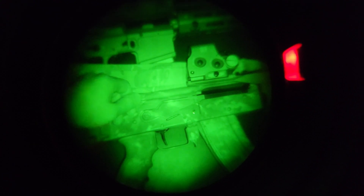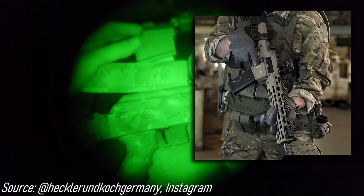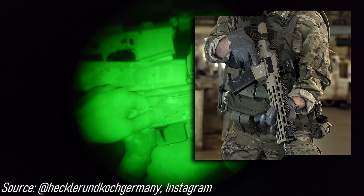Interestingly, on the newest HK rifles — at least the military variants; I'm not sure what they're going to be doing for the civilian market ones — for example the 433, the G95K, the G95A1, those are all coming straight from HK with a NIR-compliant cerakote. I do wish I had one of those to show. They also have a new M-LOK handguard coming up that's supposed to have that NIR cerakote on it, so it's interesting to see how things are moving in that regard.